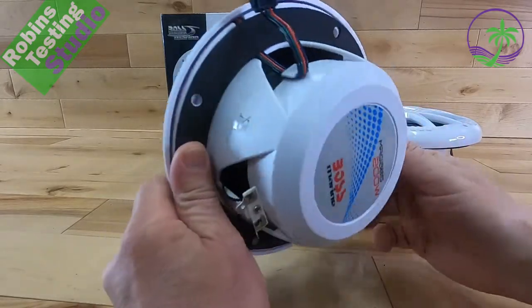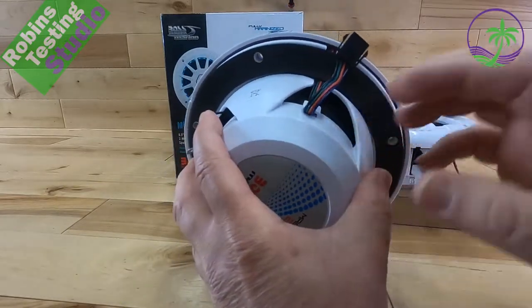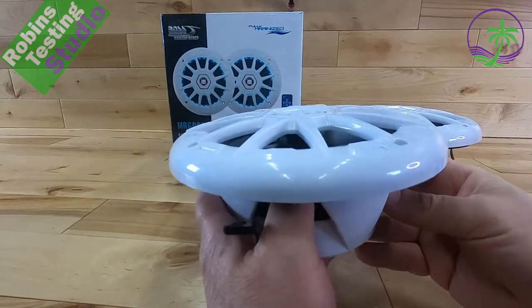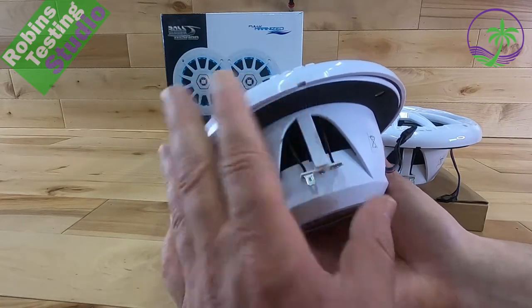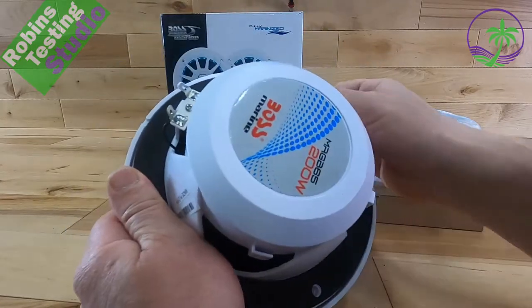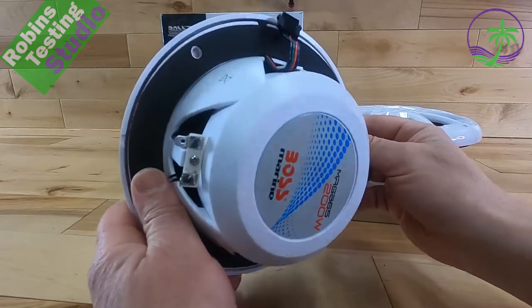They do a really good job of making it a proper marine speaker. The basket itself is completely plastic and they use all the protection they need — polypropylene on the actual driver. All the wires are coated and protected as well. This is all for oxidization as a long-term product. They pre-installed the actual foam pad on the back side, which really just makes your job that much easier.